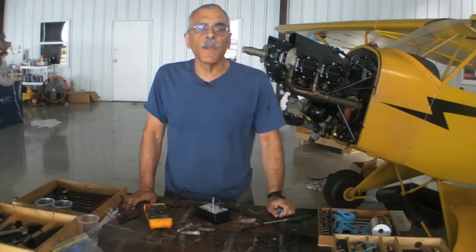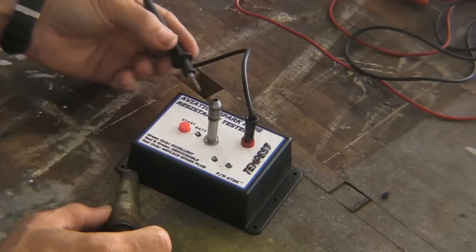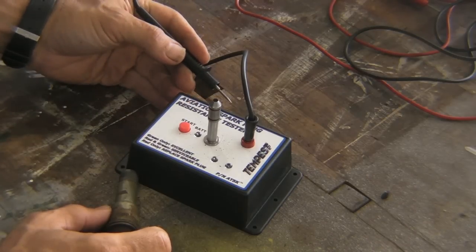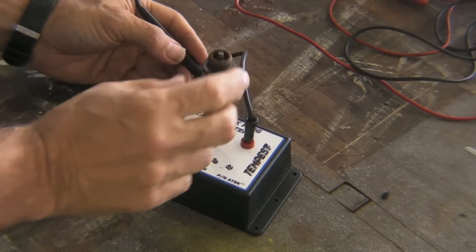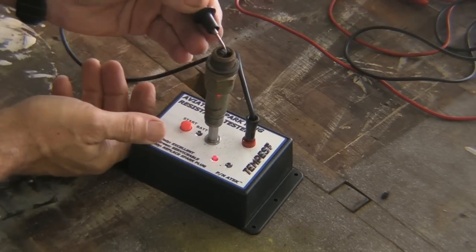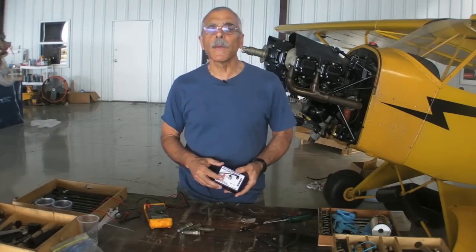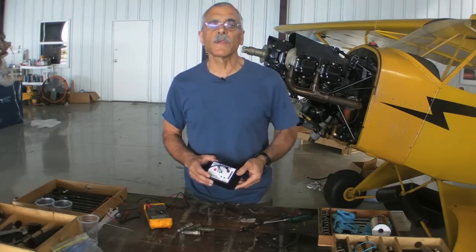Tempest has developed another way — this spark plug resistance tester — and it's really nothing but a simple go/no-go resistance bridge. You mount the plug on this probe and then touch the lead to the plug center electrode. If it shows a green light it's below four thousand ohms, while a red and green indicates the plug is still serviceable, but a red light indicates over five thousand ohms and the plug should be replaced. As you can see, it's easy to use and it'll make quick work of a dozen plugs from a six-cylinder engine.